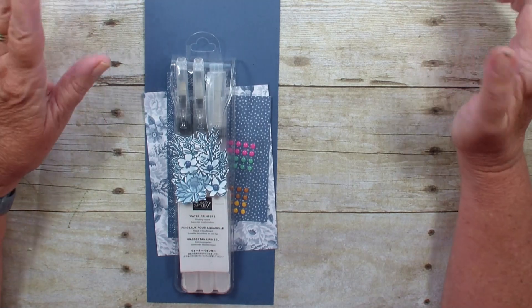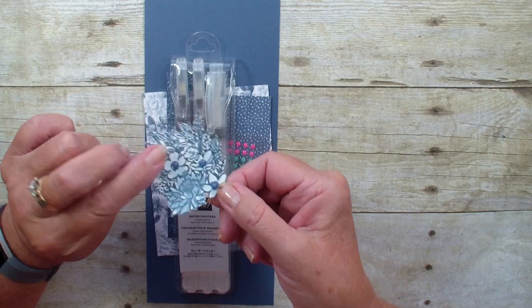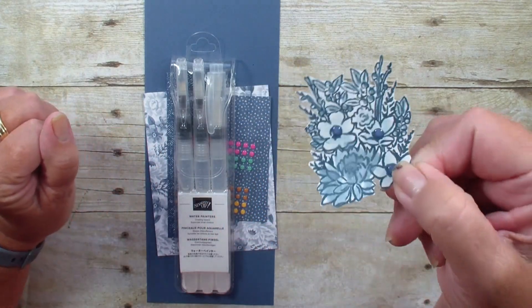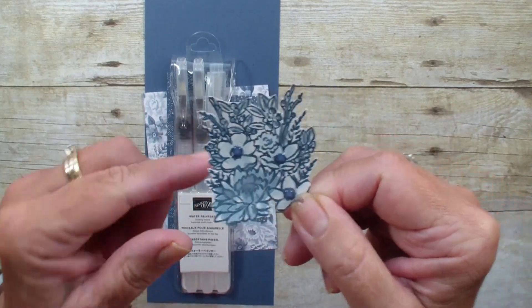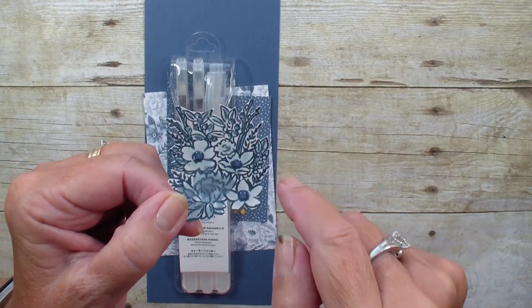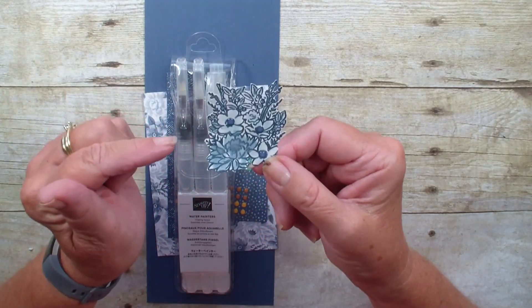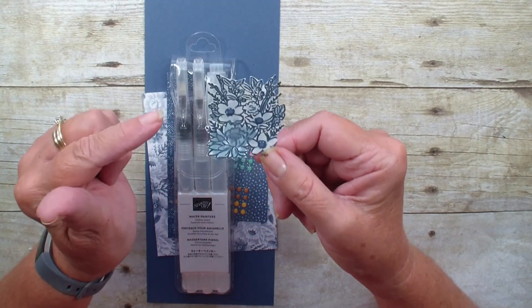I'm using Misty Moonlight, my new favorite in-color. I have used that Jar of Flowers stamp set and stamped the flowers. There is a punch for the jar but nothing for the flowers, so I fussy cut them. I stamped it on Whisper White with that Misty Moonlight.